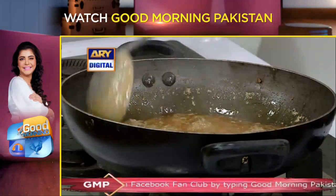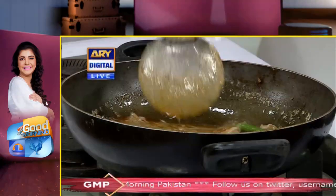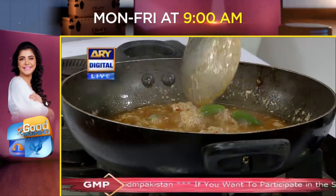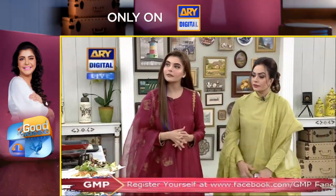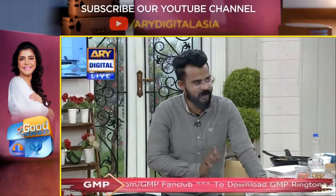Now we will do the red chicken. The Moroccan chicken remains as well. How will the dragon chicken be made? I took about 400 grams of chicken here. I put cornflour, salt and pepper. I made it marinated and fried it.